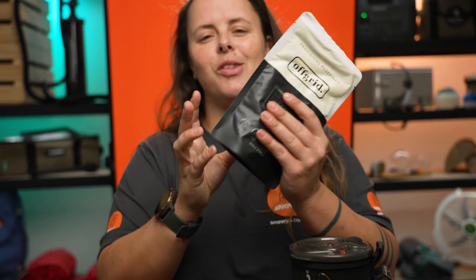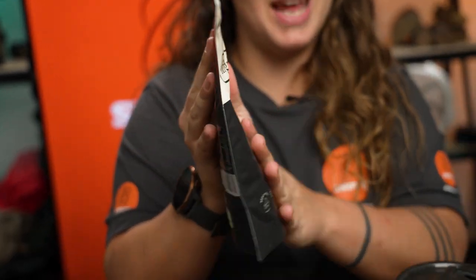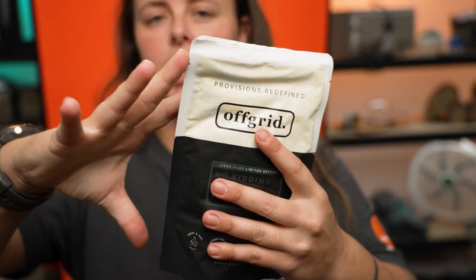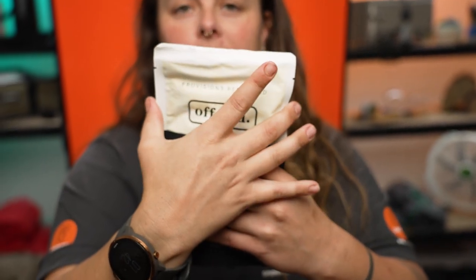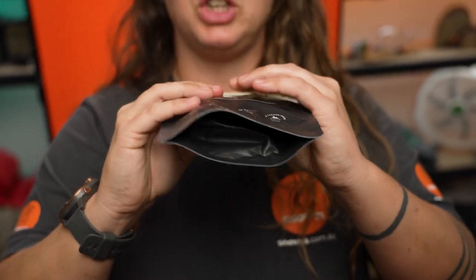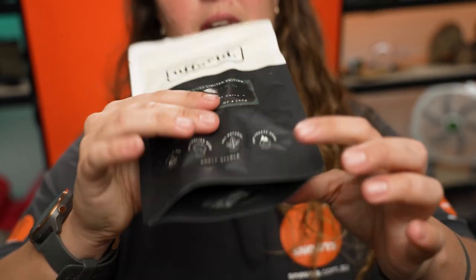So your meal is 250 grams, plus about 16 grams for the physical packet itself, so that 250 grams is the net weight of the food. The pack itself is 22 centimeters tall by about 14 centimeters wide, and depending on how chunky the food is inside, it's probably about two to three centimeters thick.